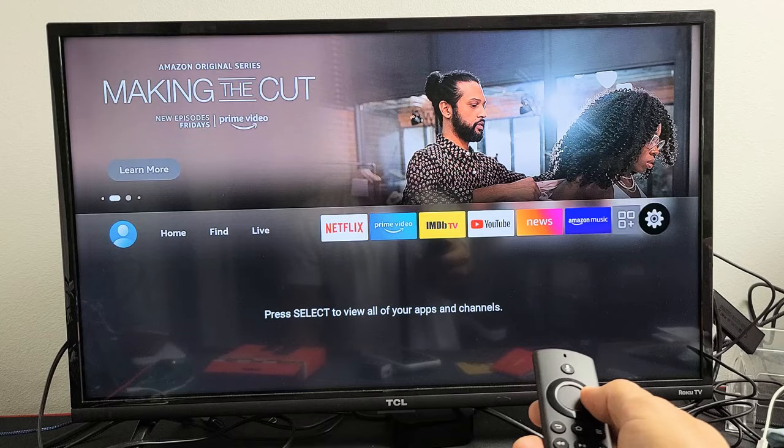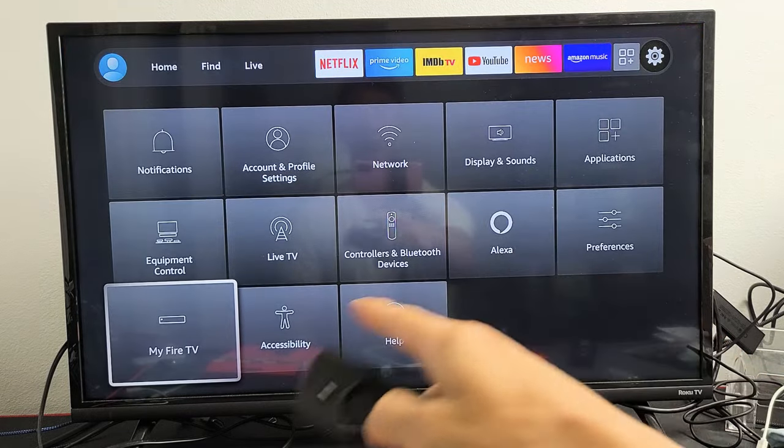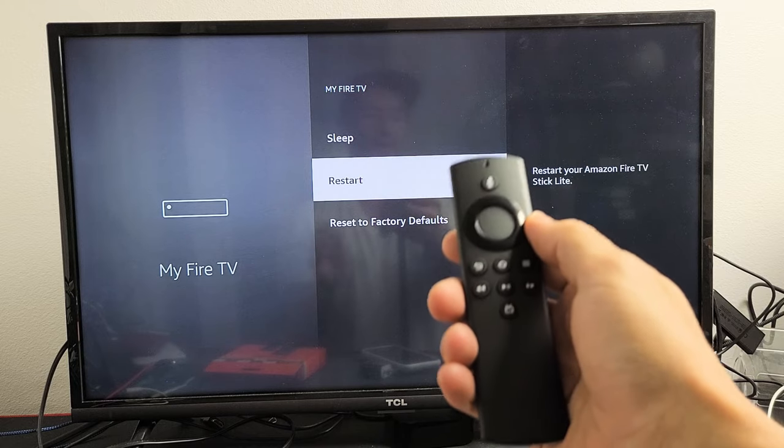Move all the way to the right and click OK on the remote. Then go down to where it says Fire TV and click OK. Right there you can see Restart — click OK and it'll go ahead and restart.